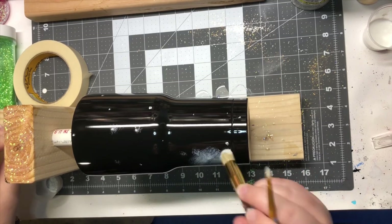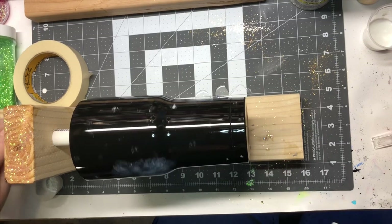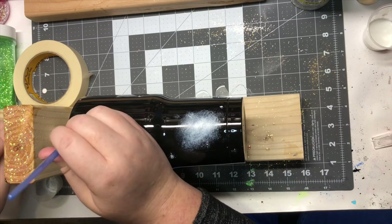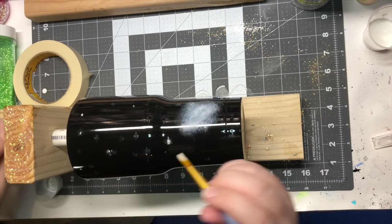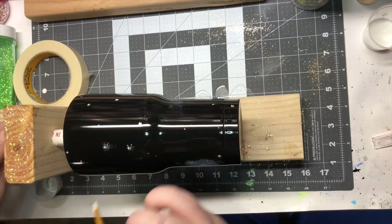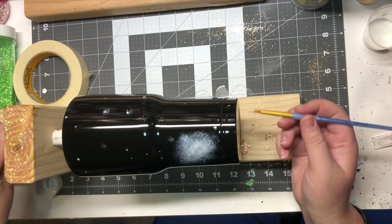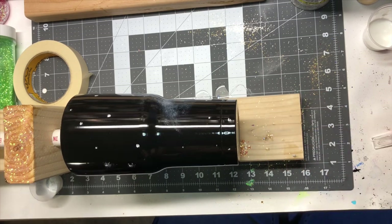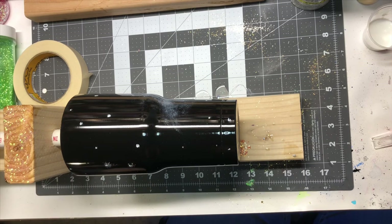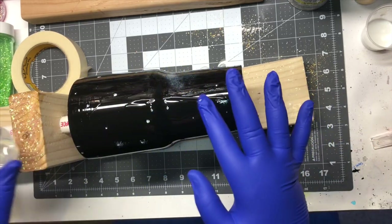It's good to have an idea of what you want your cup to look like — either a picture you want to make it similar to, or a sketch you've drawn out. That will give you a good idea of where to put your white dots and how you want to lay out your cup. I always either find a picture I like, or if the customer has a picture they like, I use that to help plan out my cup.